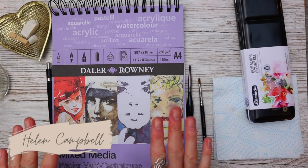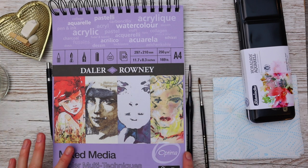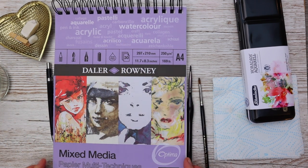In my weekly painting tutorials I always show you how I apply my paint, but I thought I'd make a really quick video and explain to you in further detail my paint application process.